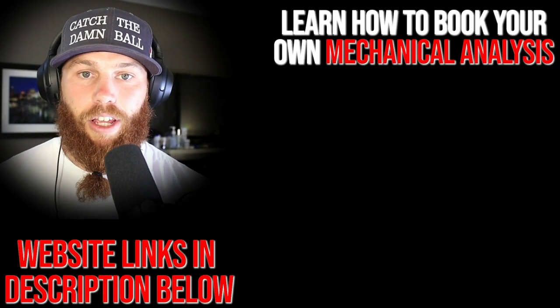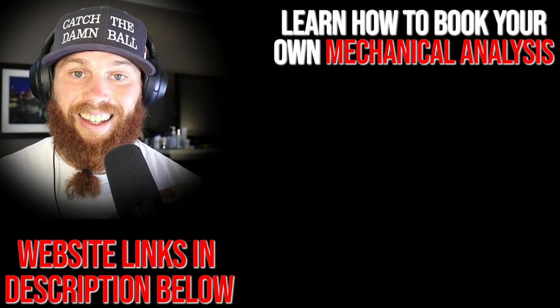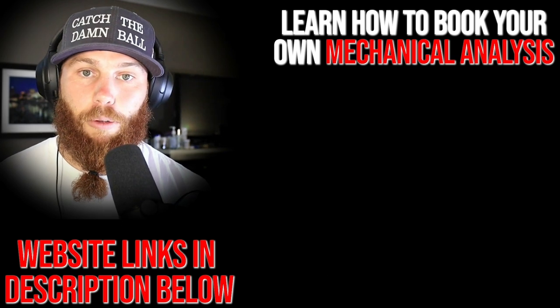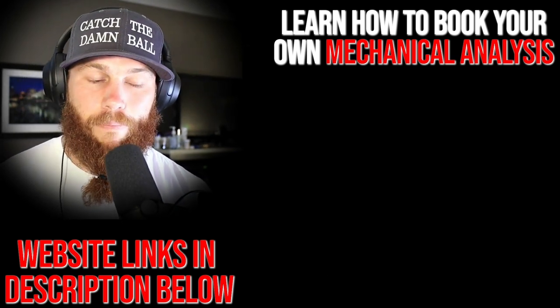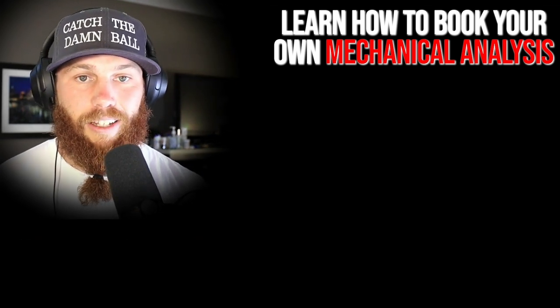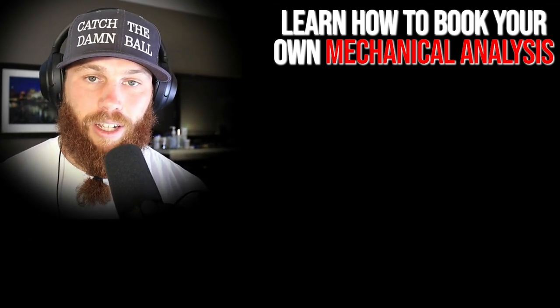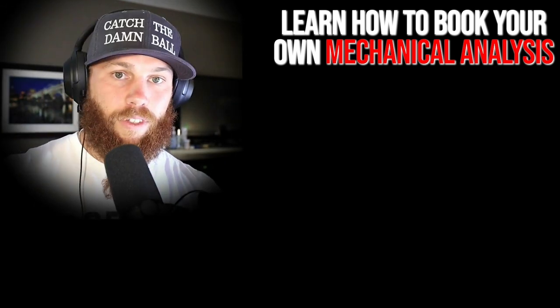Robbie Row here — thank you for watching. If you're interested in booking your own mechanical analysis, click that link to learn about the service. Hit subscribe, and check out that related video for more context on what you just watched. Much love, God bless — until next time.